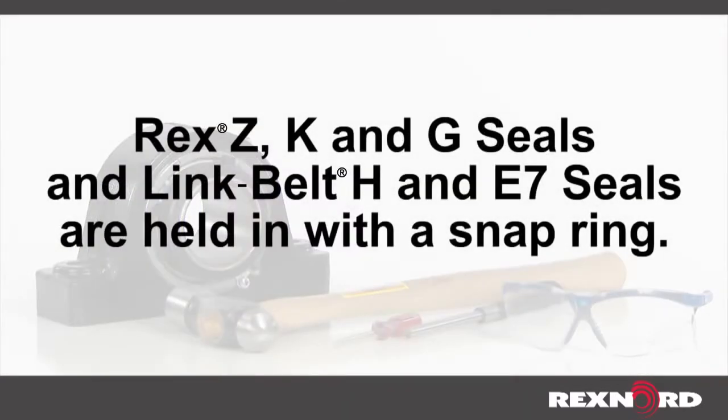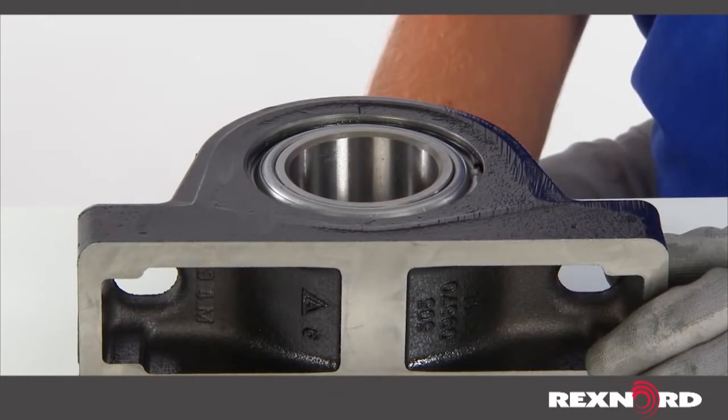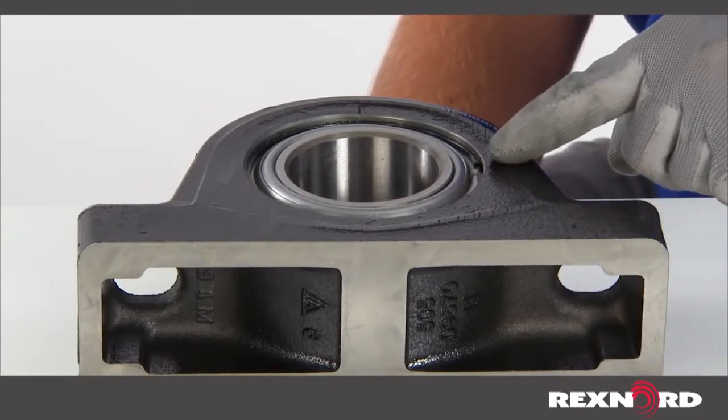To remove the standard seal or any seal held in with a snap ring, begin by removing the shaft locking device. Lay the bearing on a flat surface and locate the two ends of the snap ring that retain the seal.